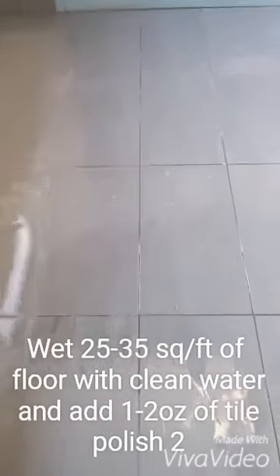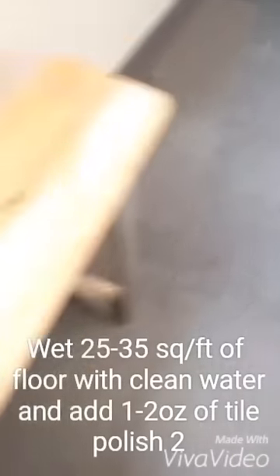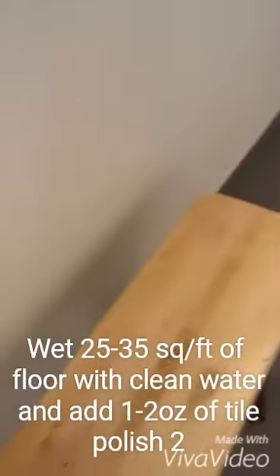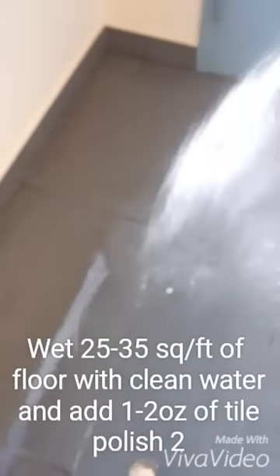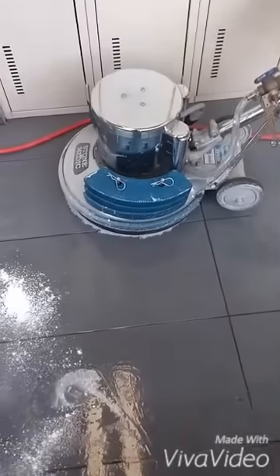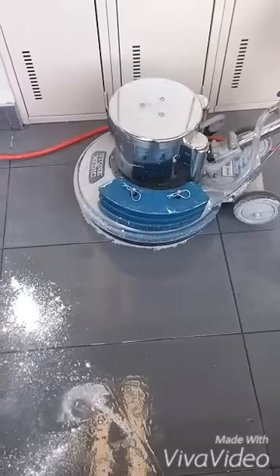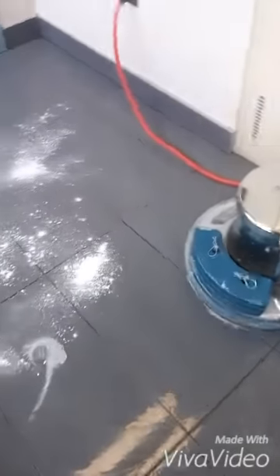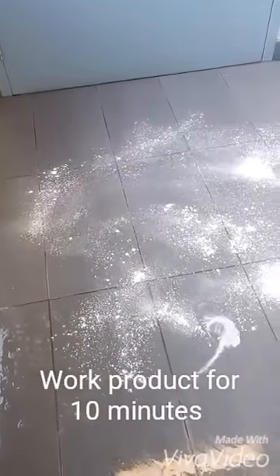Again, we're going to soak down the floor as we did before, and we're going to take a scoop and a half of Polish 2 and put it out on the floor just like so — sprinkle it down, and another half scoop here as well. We have our Hawkeye with a weighted pad driver and a natural hair pad, as opposed to the brush we used in the first process, and we're just going to work this to a slurry.